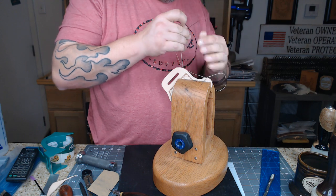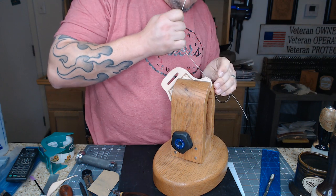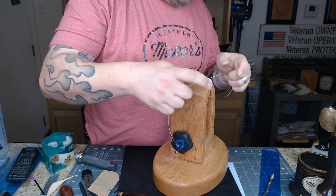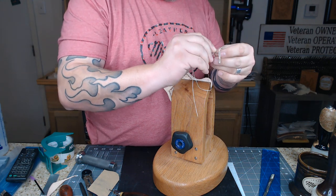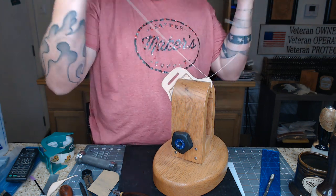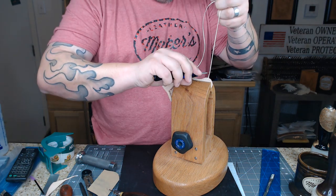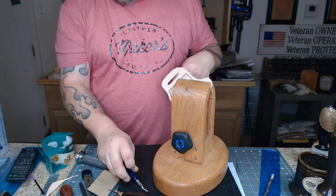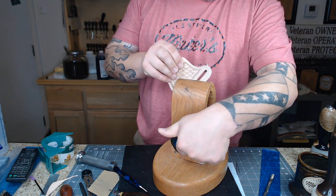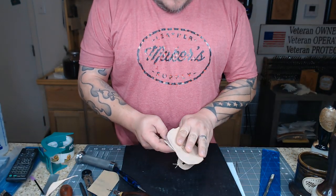We're coming up to the last stitch hole. I'll do it just like every other one, then tie these two strings together up here with a quick little knot. Pull my needles off, cut my threads. Now I'm going to glue this piece onto my back piece and then run the rest of my stitches.